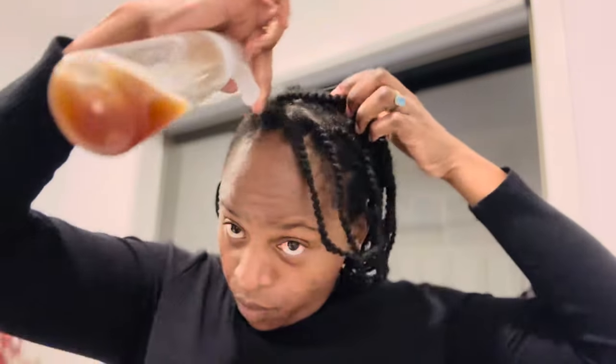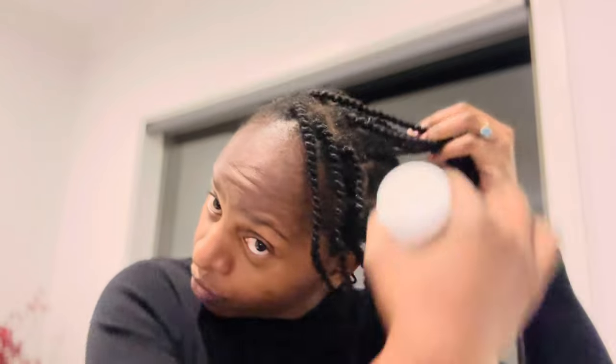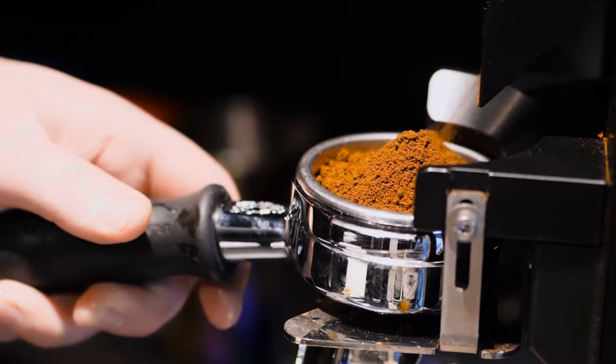Make sure it's getting onto your scalp. I really like the African threading because I can access my scalp easily. When you're spraying, if the spray bottle nozzle is a bit off, it can fall everywhere — just ignore that. Make sure it's really getting into that scalp. I'm really loving the coffee challenge — I think coffee is the best thing you can use for your hair.